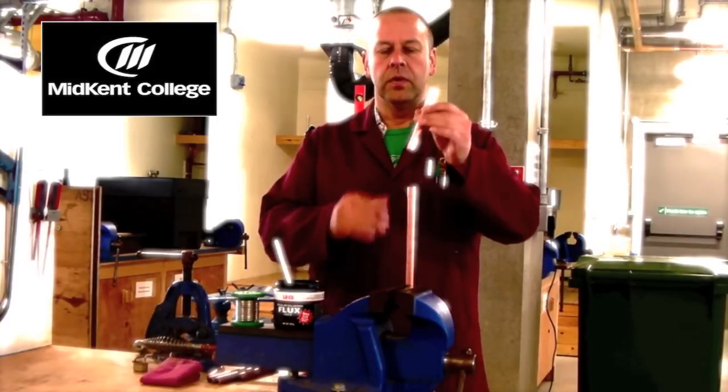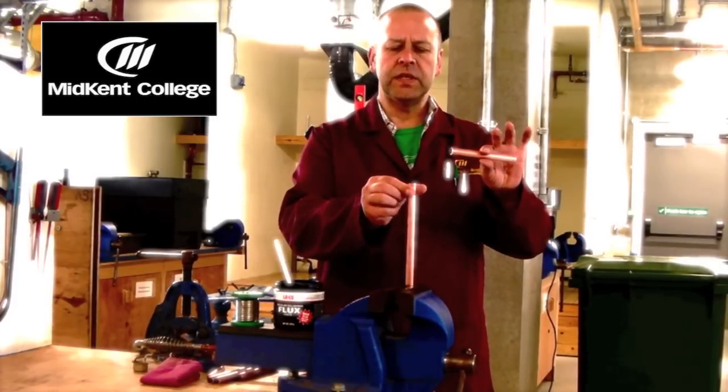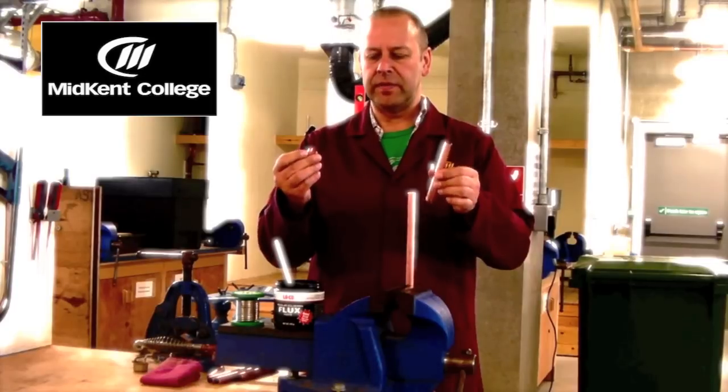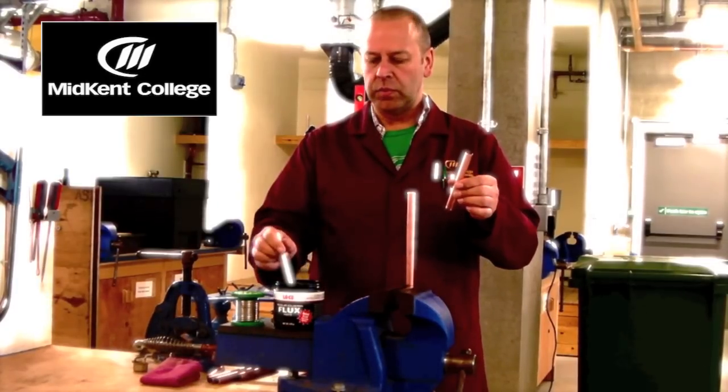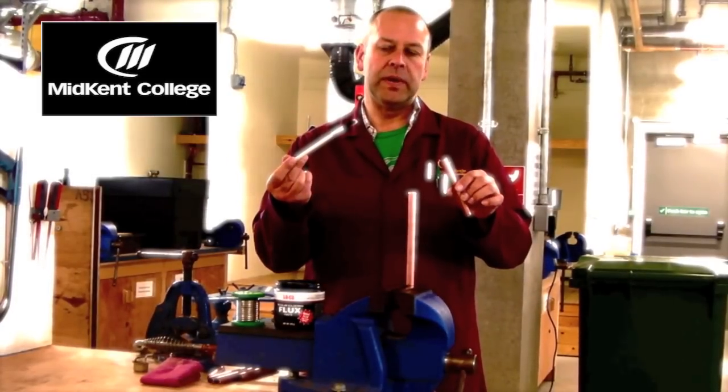So first of all, we're going to make sure that our copper pipe is reasonably clean. This has a new pipe and a new fitting, so we don't really need to clean it very much, as the flux that we'll be using is slightly acidic and helps to clean the pipe anyway.